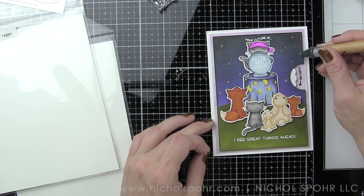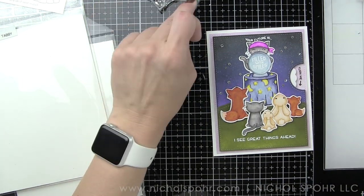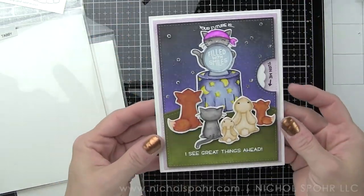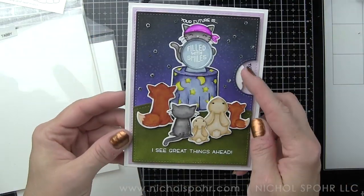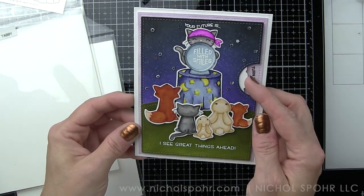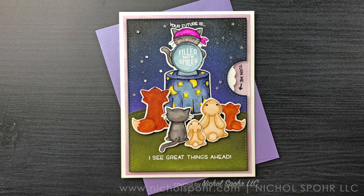Thank you so much for joining me today for this interactive fortune teller card featuring Lawn Fawn stamps and dies. The supplies I used are listed and linked below the video on YouTube. If you enjoyed this video, please give it a thumbs up and subscribe to my channel to never miss a card making or paper crafting video. We'll catch you next time!